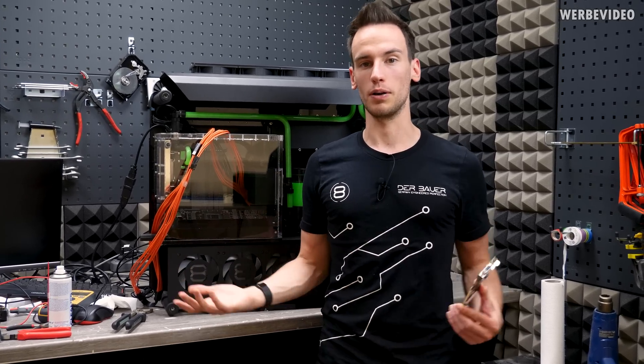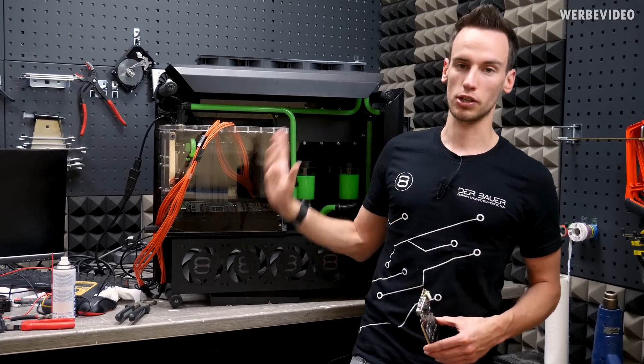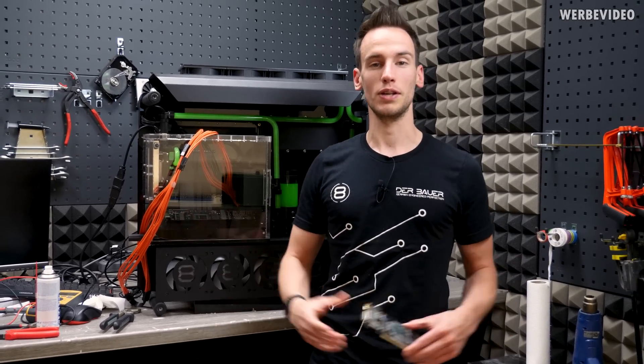Let me know what you think about the video and the project. If you have any feedback about Novec 7000 and how we solved the condensation challenge with the Peltier elements, I'd love to hear it. See you next time.